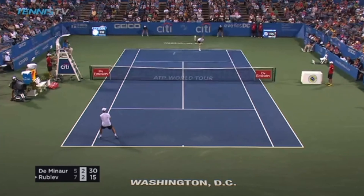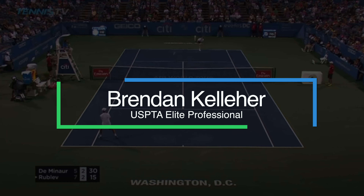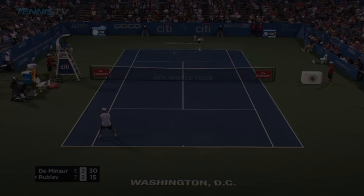Yes, you do need to grunt for more power. So let's take a look at what that actually means. Hey, it's Bruno from acetennisonline.com where I help you level up your game. So let's take a look at why grunting is so important.